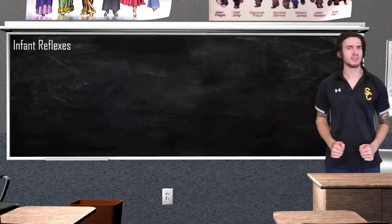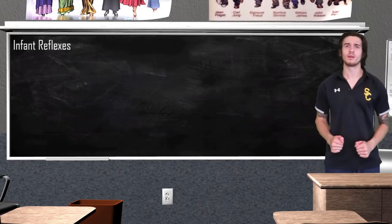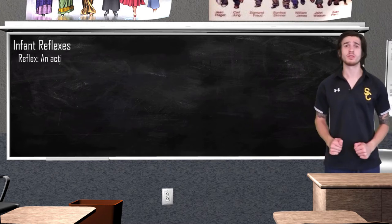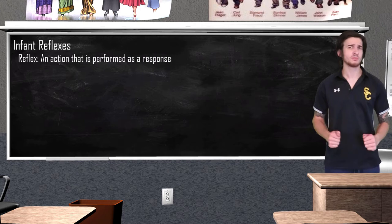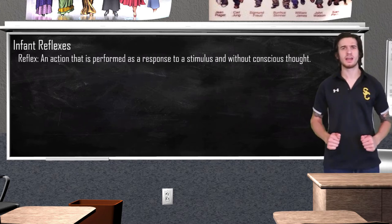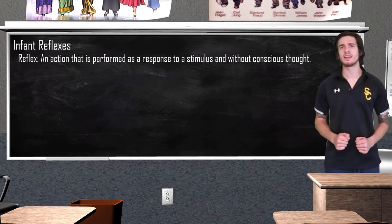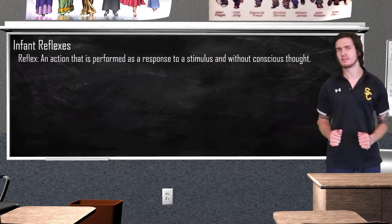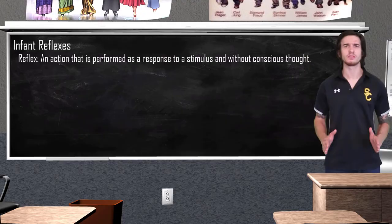Before we get into some specific infant reflexes, it is very important to have a proper understanding of what exactly a reflex is. A reflex is any action performed as a response to a stimulus without any conscious thought. Baby doctors will often check reflexes to make sure that the brain and nervous system are in working order, so we'll also look at why it is important to check these baby reflexes.